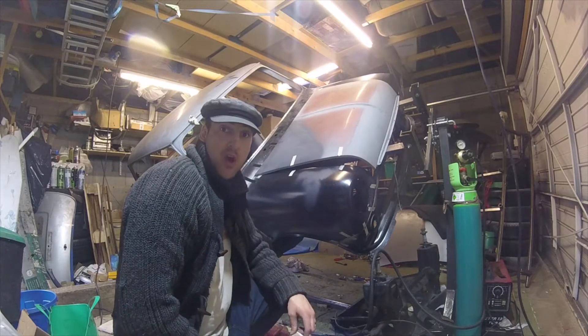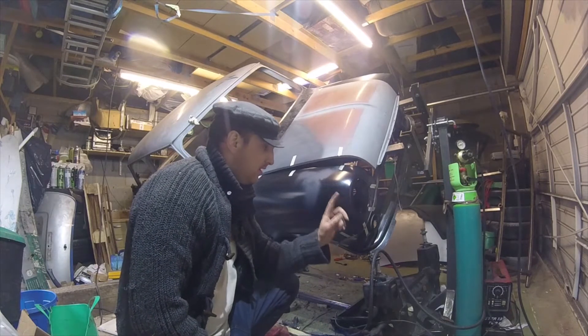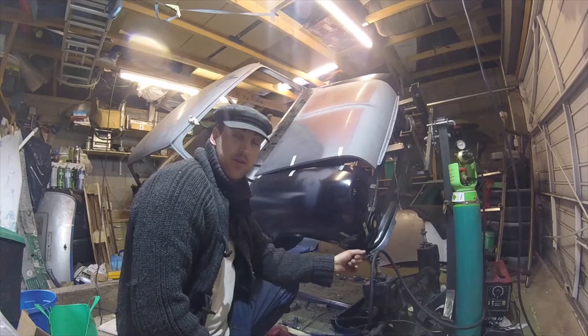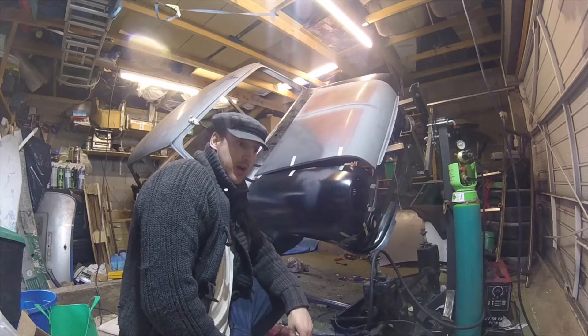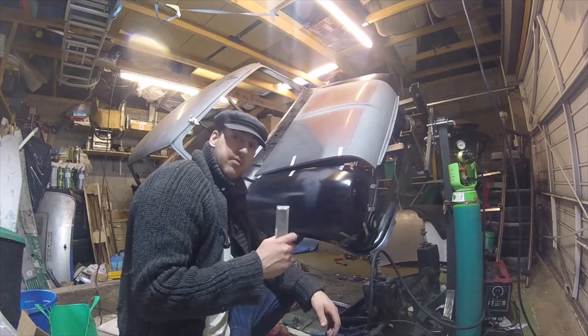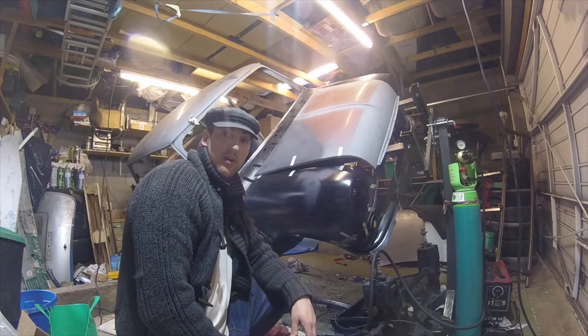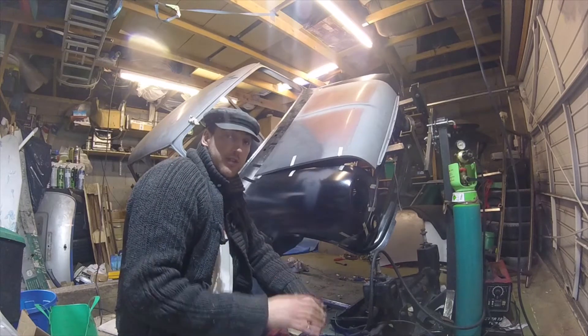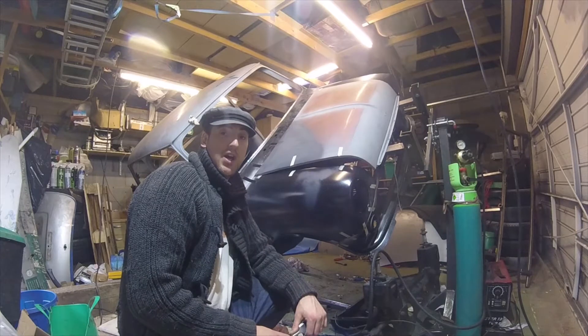I think I've got to the end of welding in this front end - wings, front panel, scuttle panel, A-panels, etc. Just using this to take off the tape I used for alignment, and then there are a few little bits of welds that need grinding back just to tidy up.